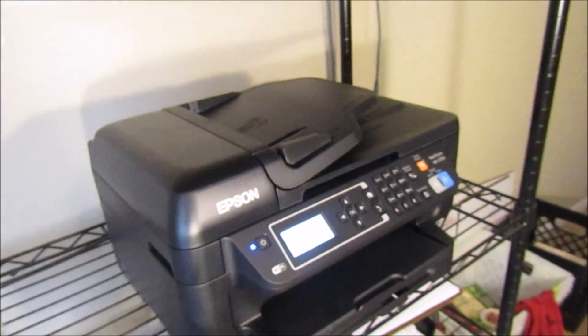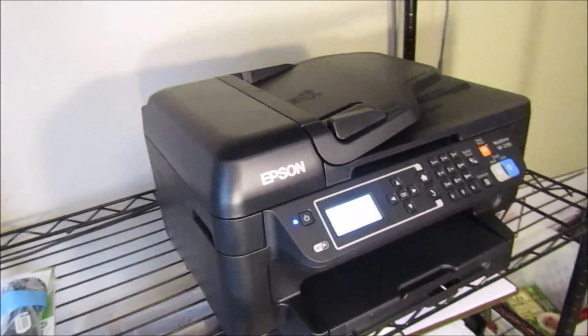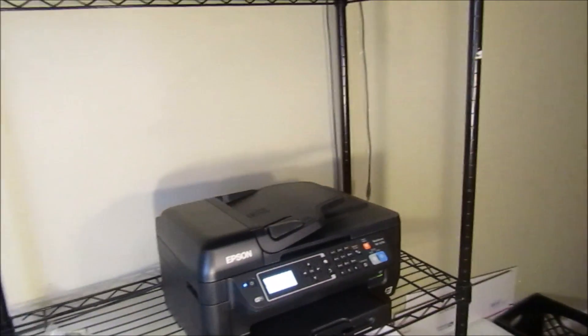It really needs a touchscreen, it doesn't have all the functionality in the world, but it does have a lot. You have your scanning bed, all the primary things you need in a printer, at a really low price. The quality is still there, as it is with most Epson WorkForces. I would recommend this for residential and commercial use as long as your commercial isn't thousands of pages — if you're on a lower scale, you should be okay.